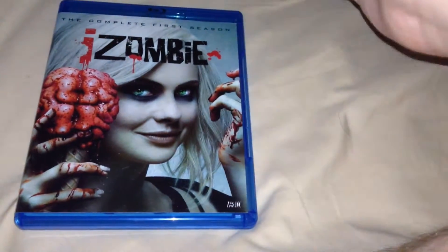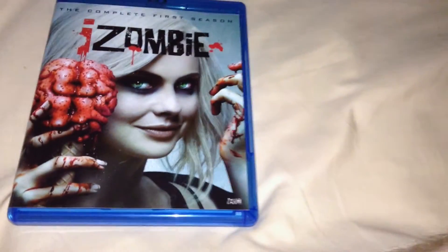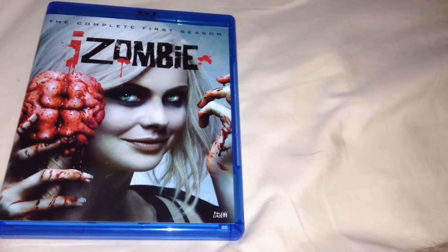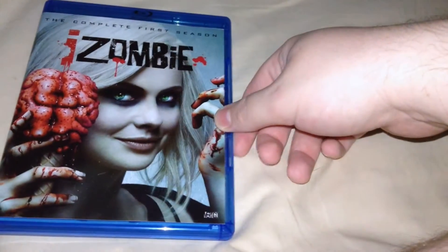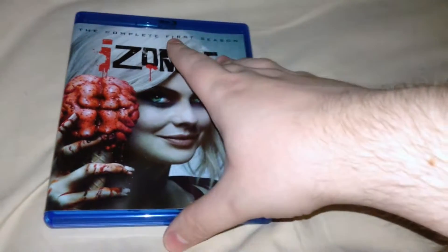So anyways, you've got the iZombie logo, complete first season. She's on there — she played the Yellow Ranger in Power Rangers RPM. Along with Eka Darville, who played the Red Ranger, they've both moved on to bigger stuff. He was in Jessica Jones and was really great in that.